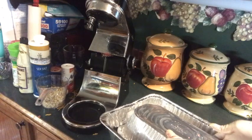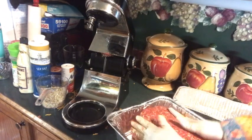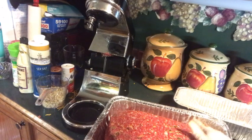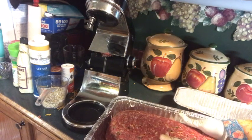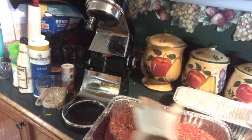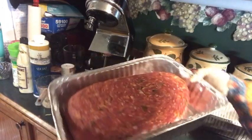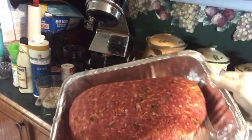Turn it over. There we go — perfect meatloaf. Make sure you smooth it all over, no cracks in it. And we're going to stick it in the oven at 350 — well, I'm going to lower it, take it down to about 325. And let my meatloaf cook. How'd that look, Sylvia?